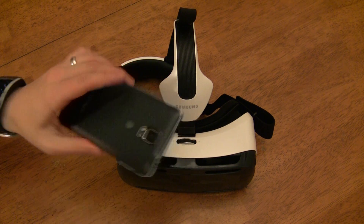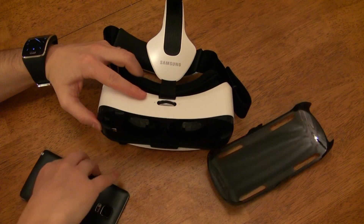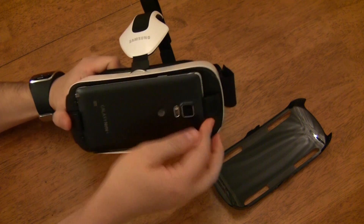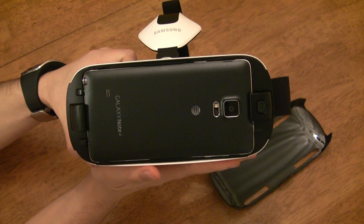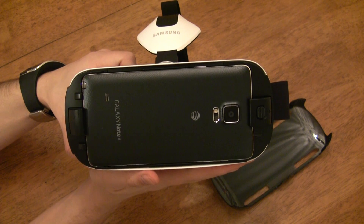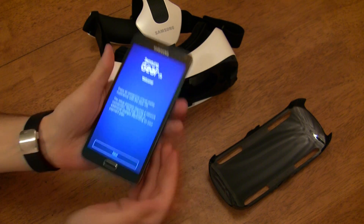Time to set up your Note 4 to work with the Gear VR. The first thing you need to do is remove the front cover and connect your Note 4 to the headset. If your volume is on, you'll hear a voice prompt welcoming you to your Samsung Gear VR and instructing you to remove your mobile device and install the required applications. If you didn't have the volume on, there would be some text telling you to take the Note 4 out to start the setup process. Once you remove your phone from the headset, the setup process will start.